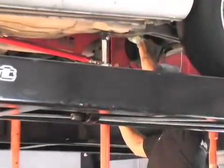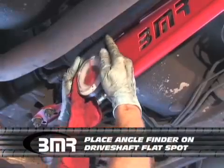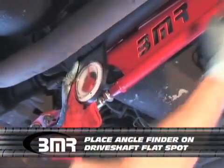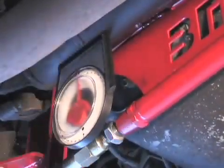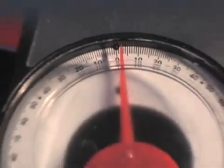BMR supplies a magnetic angle finder, so find a nice flat spot and mount your angle finder on it. The driveshaft angle is a negative if it slopes downward toward the rear of the car. The driveshaft angle is a positive if it slopes upward toward the rear of the car. A negative two is what I'm reading on this angle finder.